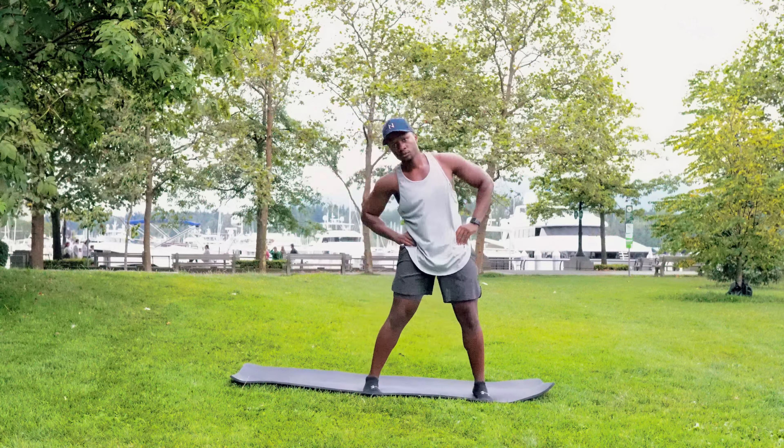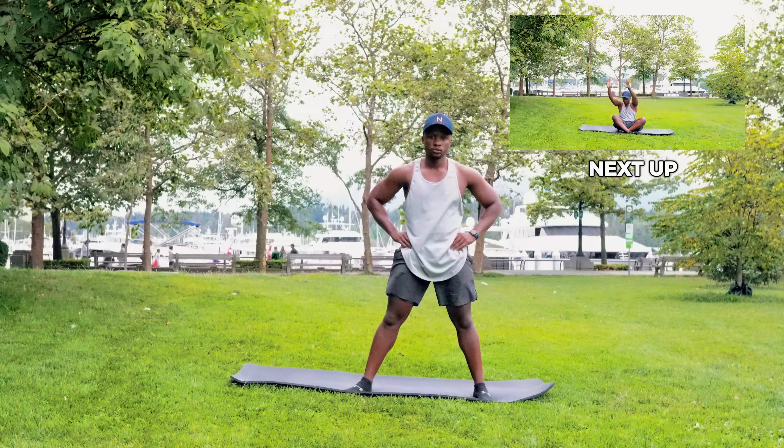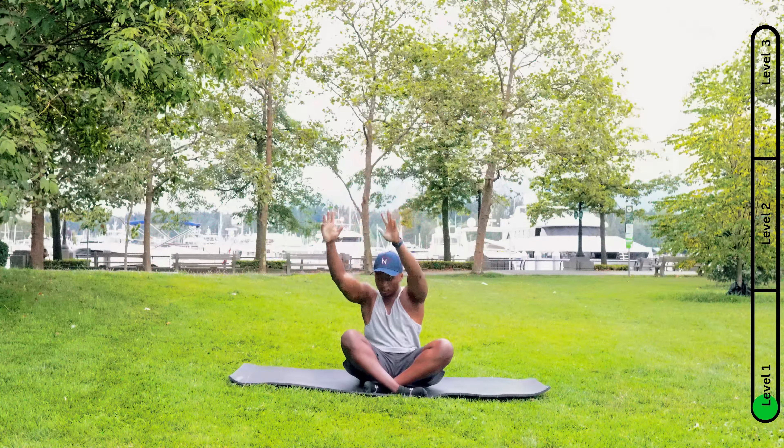What is going on fam! This is a quick and effective five-minute morning stretch routine. It's perfect for easing those sore muscles and getting your body ready for whatever's ahead. This is a 30-second stretch.